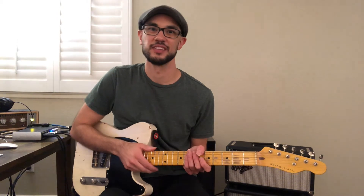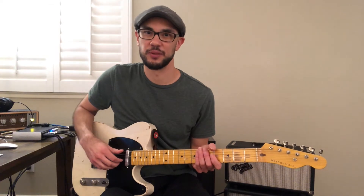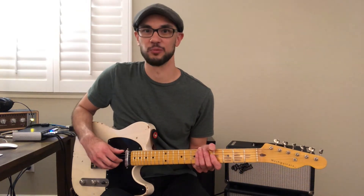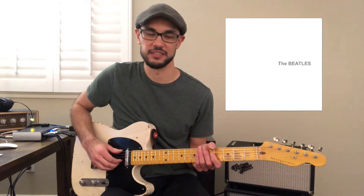Hi, welcome to Matt Selle Music. In this video I'm going to show you how to play Blackbird by The Beatles. This song was originally recorded by Paul McCartney on The Beatles' double album called The Beatles, but is more commonly referred to as The White Album because the album's cover was completely white when they released it.